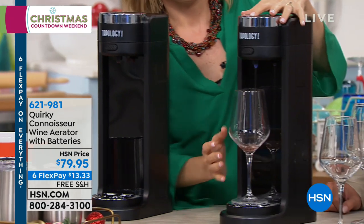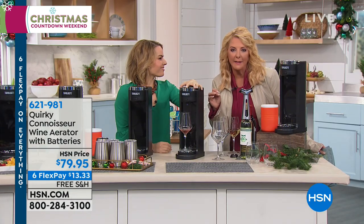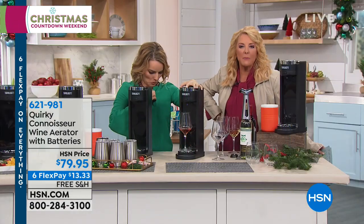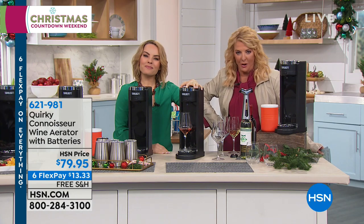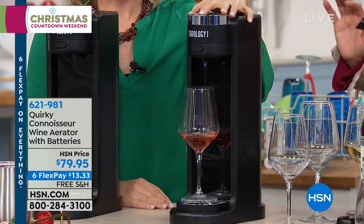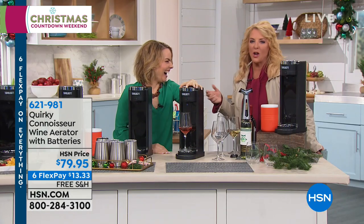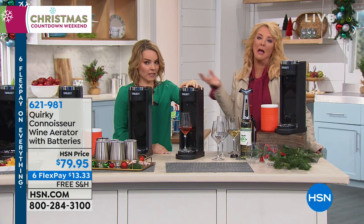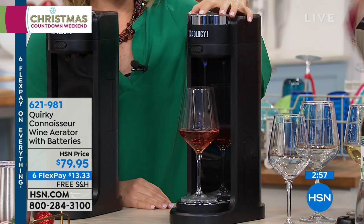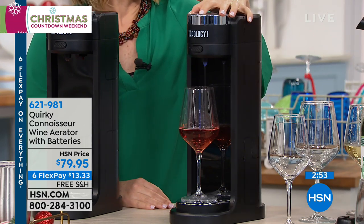If you've got somebody who's a wine snob and you can't even possibly buy them a bottle they're going to like, get them this and they will absolutely go bonkers. You would never in a million years try to pick out a wine for them because chances are they'll give you that little pathetic look like, 'oh thank you,' and then re-gift it to somebody when you're not there. But this is the one — even the worst wine snob you know is going to say, 'okay, you really did good on this gift.'